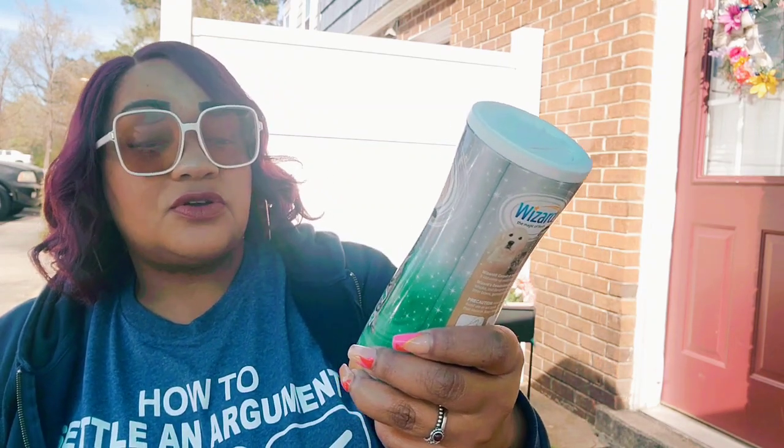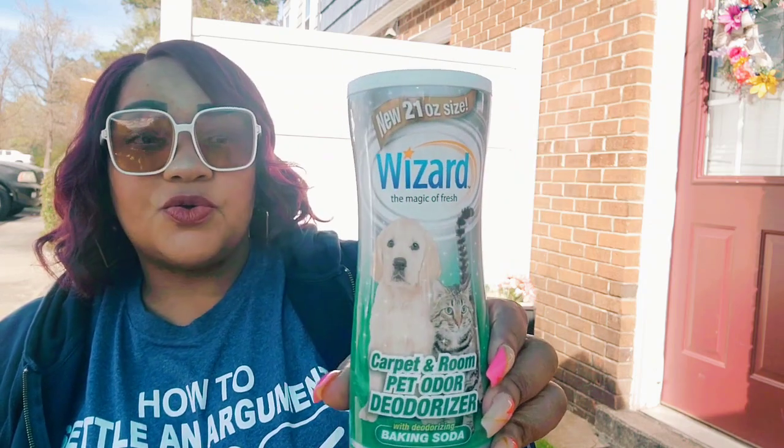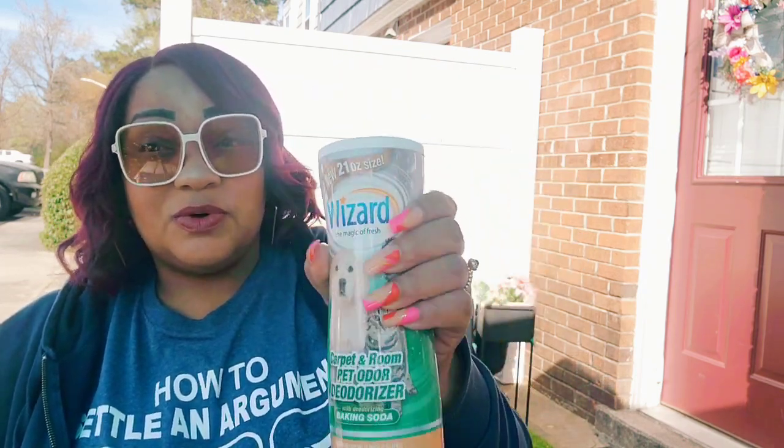I'm going to add these to what I have, and that should take care of the two smaller planters. I'm still looking for flowers for the longer planter — I'm just taking my time. I found this Wizard Carpeting Room Pet Odor Deodorizer with deodorizing baking soda — new 21-ounce size — and it smells really, really good. It's a nice container.